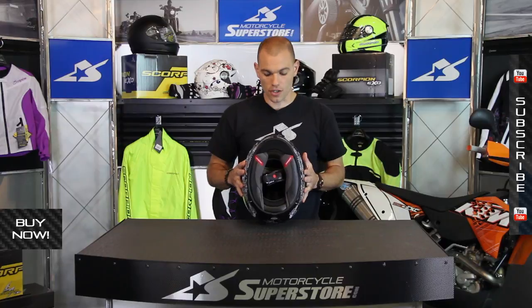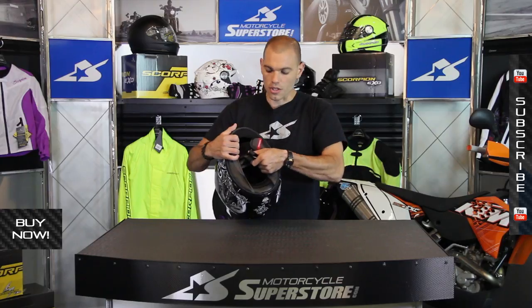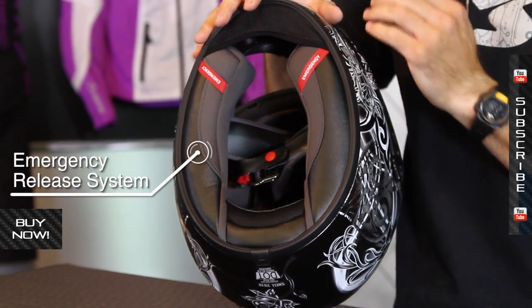On the inside of the helmet, you have the Quick Wick 2 liner. This wicks moisture and keeps you cool and dry. Also, emergency release cheek pads, so those can be yanked out in the event of a crash and you need some assistance.